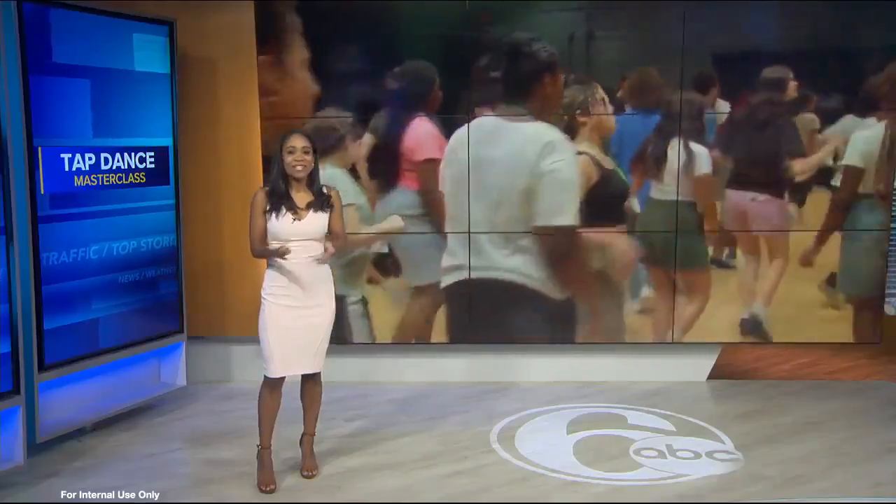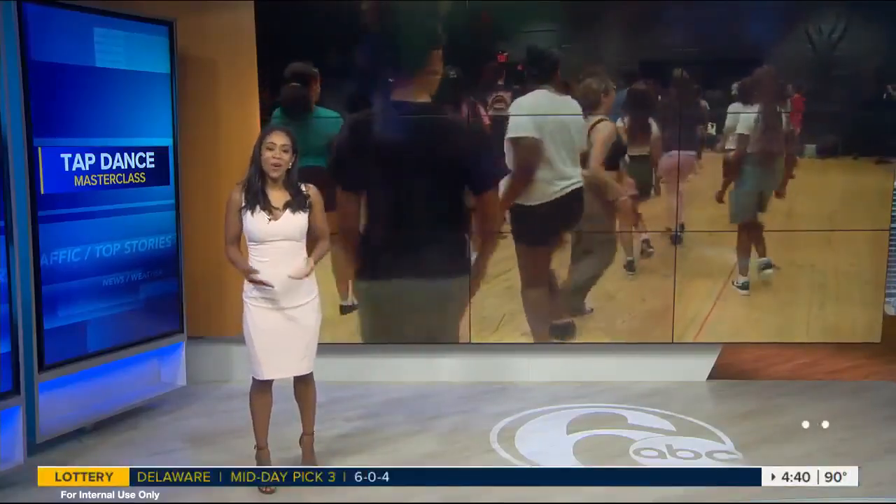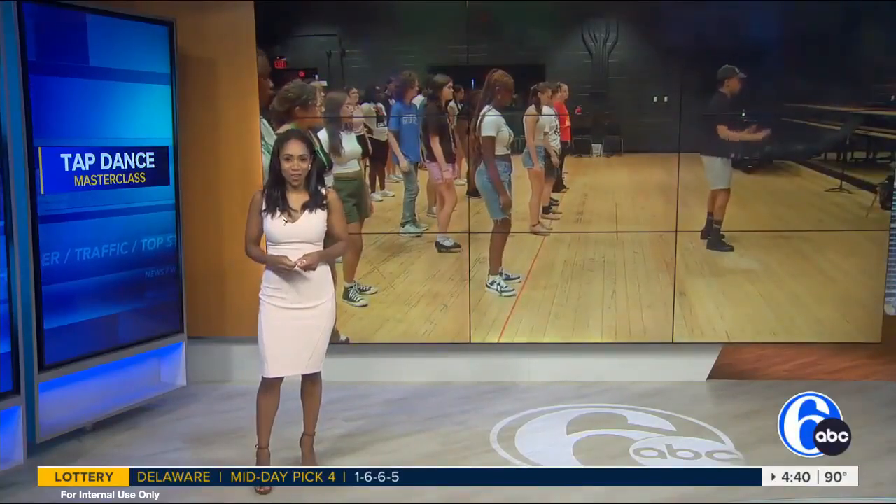Thanks for staying with us. They are tapping into potential — high schoolers got a chance to step into the spotlight with a master class in tap dance from a Broadway star. It's part of a three-week performing arts camp that exposes young men and ladies to the arts early and often.